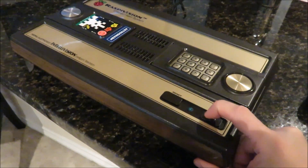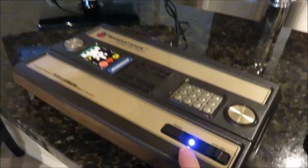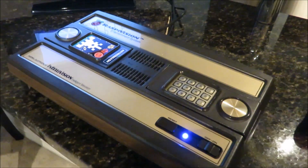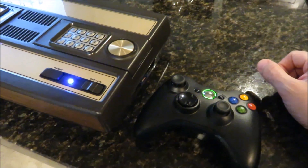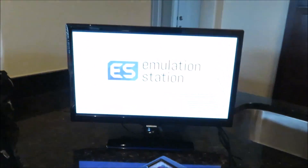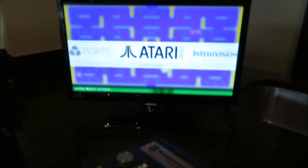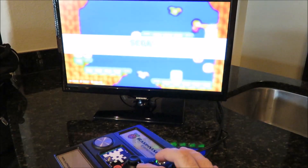Let's turn it on. The power light isn't really a power light — it's the light from the Xbox adapter, so it doesn't come on until the Xbox adapter initializes. Let me turn on the Xbox controller here. It syncs up as Player 1. It takes a few seconds for the Pi to boot into Emulation Station, but once it is, I have all the different systems.